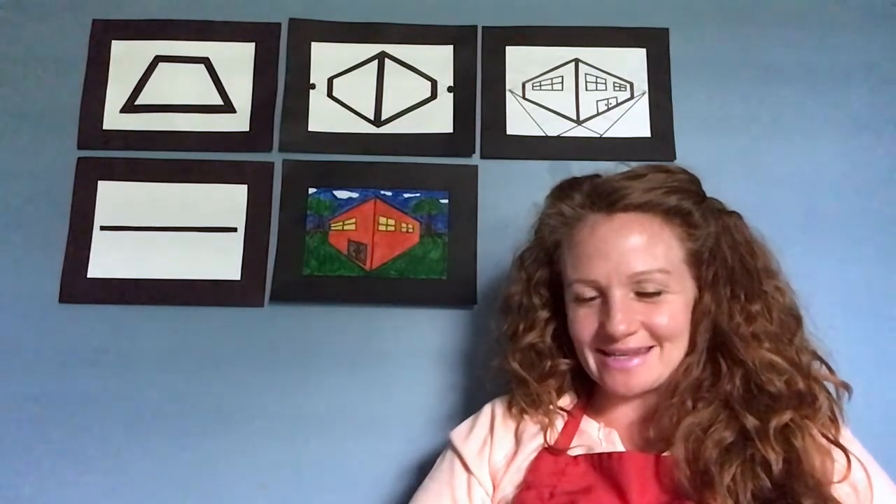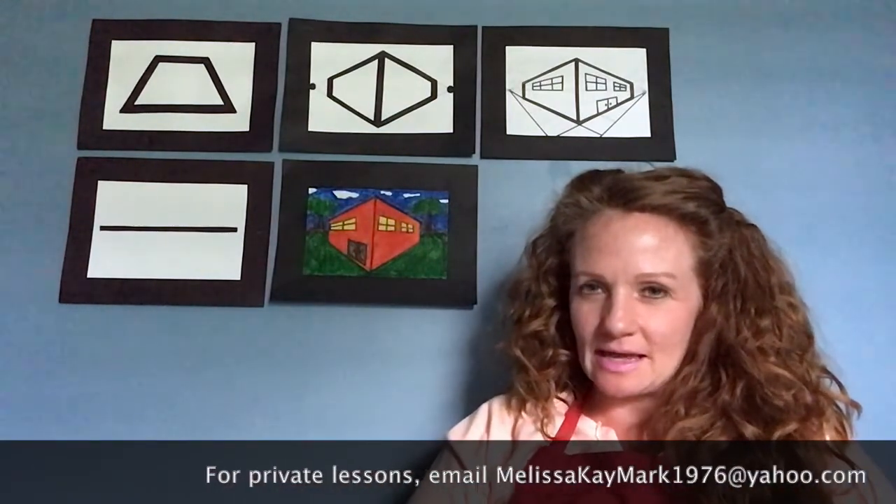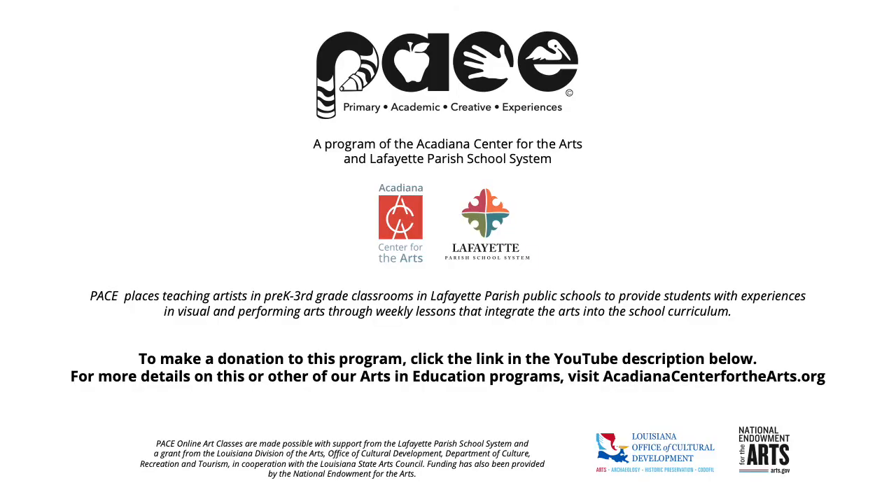Spread the word, share our videos, and keep making art. If you want more, you can book me for a private online lesson — my email is in the description box below. I hope you had fun today and have a great day!